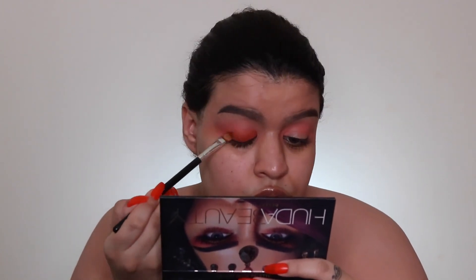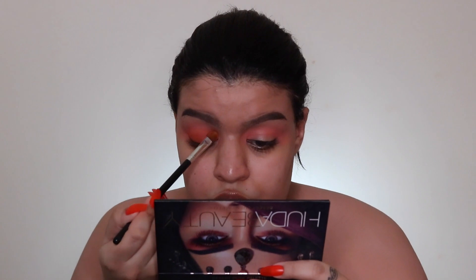Now I'm taking this orange shade from the same palette and using a Morphe flat brush to pack it all over my lid. Then I'm placing this shade all over my crease and taking the first brush to blend the two shades together so we don't have any harsh lines.